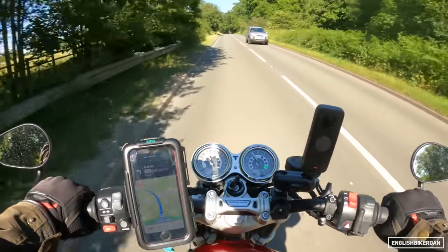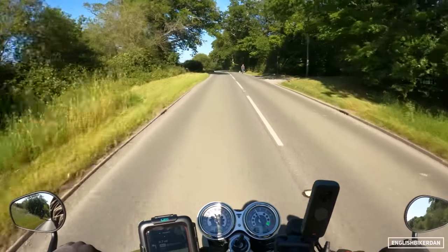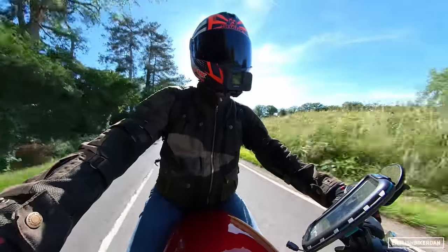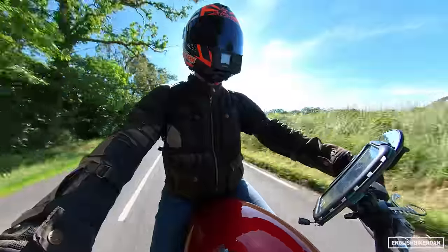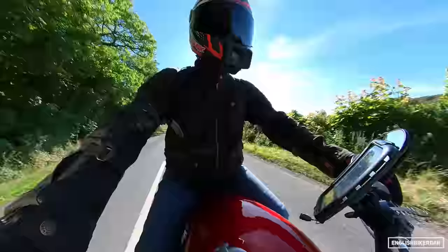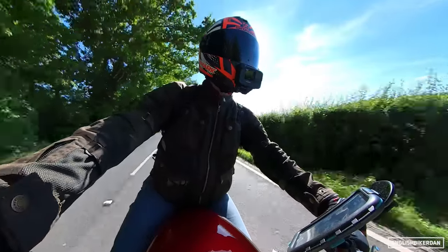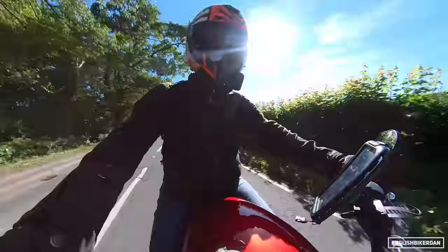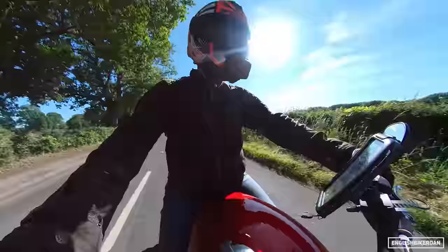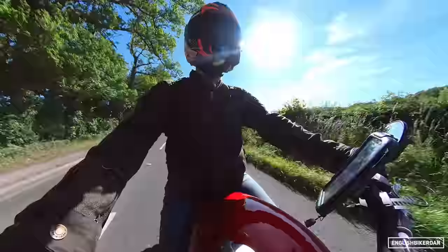It's got so much torque you can just leave it in a pretty high gear and roll on the throttle — it's just really lovely to ride. I've done about an hour in the saddle and it hasn't been uncomfortable. It's not the most plush of seats, but it does offer a fairly comfortable ride, certainly up to an hour. I'd say probably an hour and a half before you'd want to get off and stretch your legs.